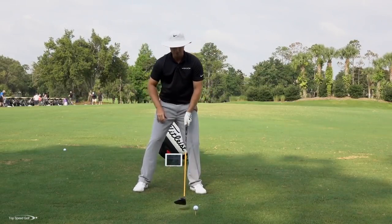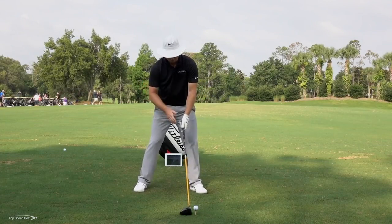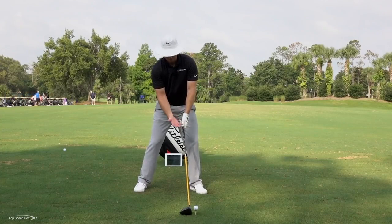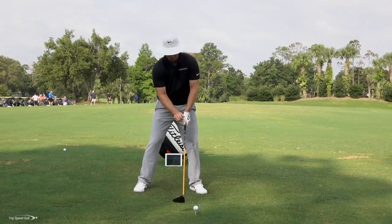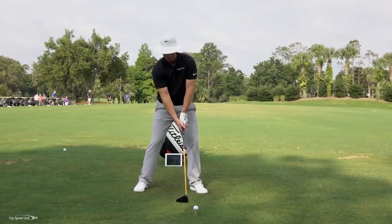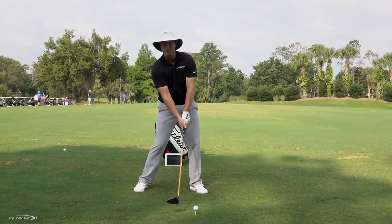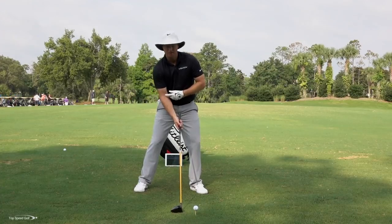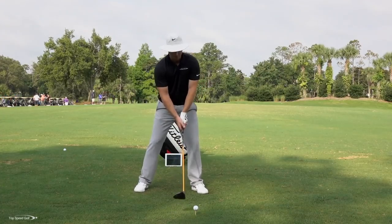Those are the first two pieces. Number three: make sure your hand is turned a little bit more under the club — imagine your palm being a little bit more under the grip, your thumb being pointed more toward your right shoulder. Now I'm in a position where I can really release that club from the inside. And then the last piece: let's get that elbow in. So we've got our weight shift and now we've got our setup.